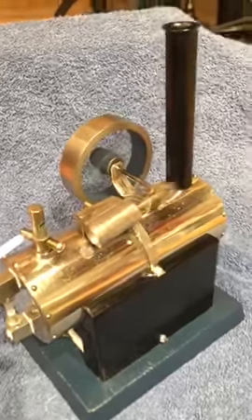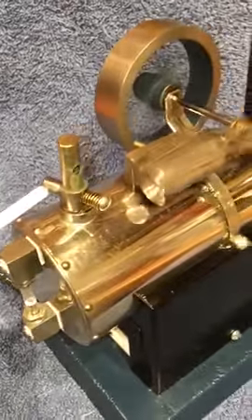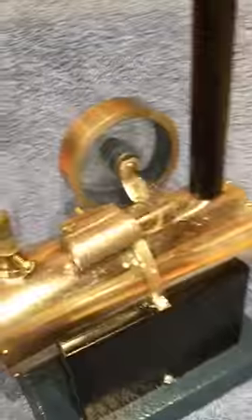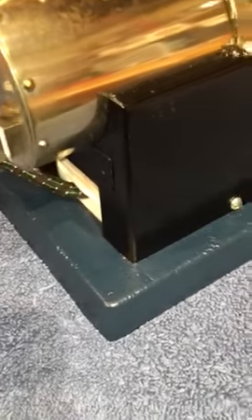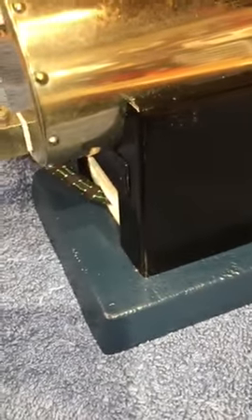It has a nickel boiler, riveted on both ends as you can see. It's got the very heavy flywheel and cast-iron base, as compared to the transition model I also had listed tonight — that one had a wooden base. This one's got a cast-iron base.